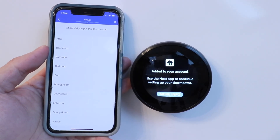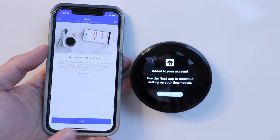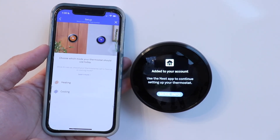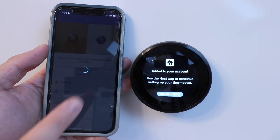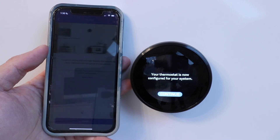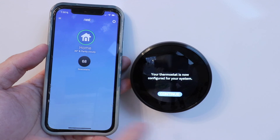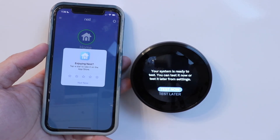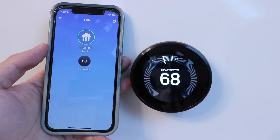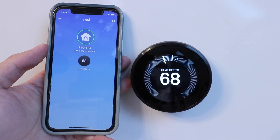It asks where we put this thermostat — we'll call this one downstairs. We click through the remaining prompts, choose our thermostat mode as heating, and our thermostat is now configured. We click done and you can see our thermostat right there. It offers a test option but I'll click test later. Our system is all set up, reading 68 degrees on the device and 68 on the app.